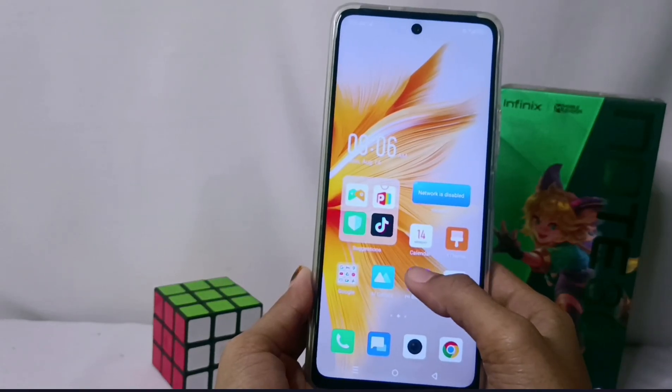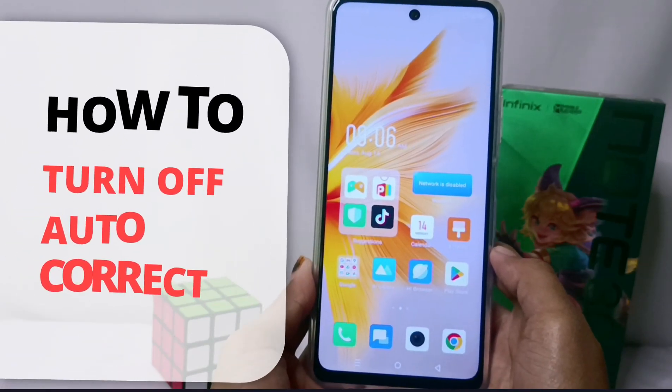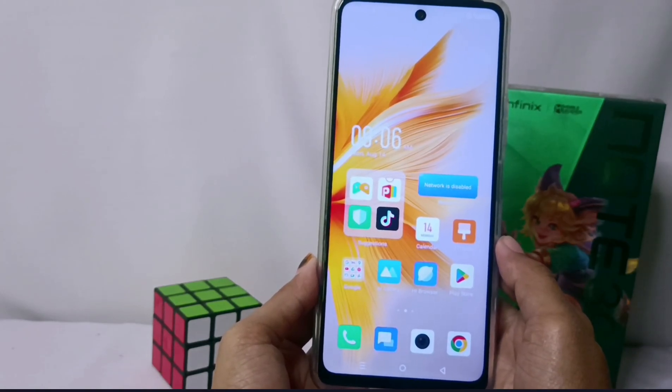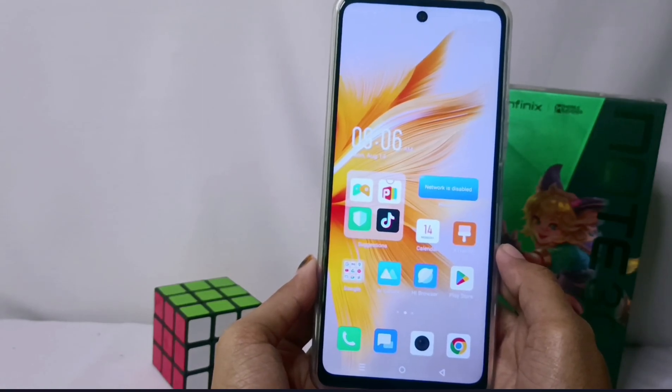Hello everyone. In this tutorial, I want to show you how to turn off autocorrect on the Infinix NOTE 30 NFC device. The first step you have to do is visit an application that can show up keyboard features,